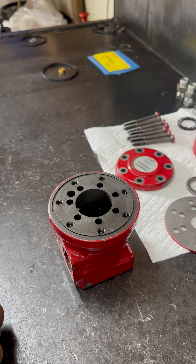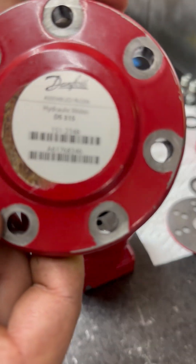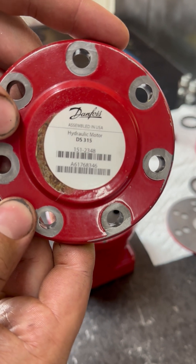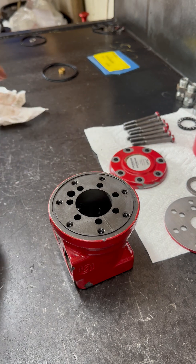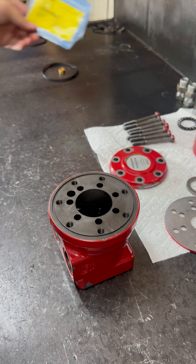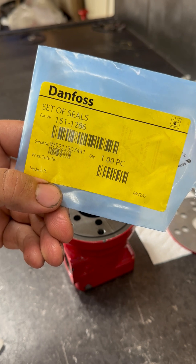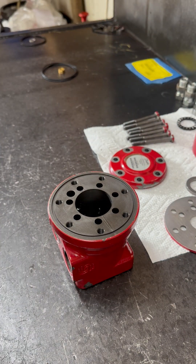We're going to be doing an assembly build on a Danfoss DS motor. Here is the cover. It's quite an old motor actually, so that's pretty much about it for that. Had a hard time getting that kit though — I waited over a month and a half to get it. I don't make too many of these.